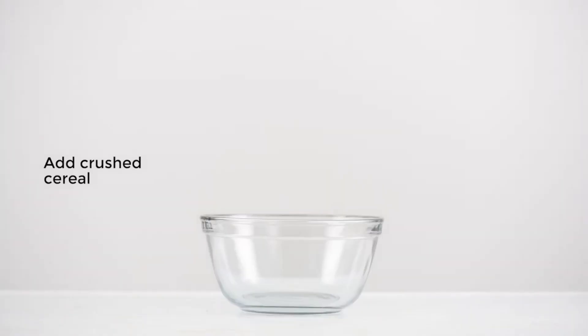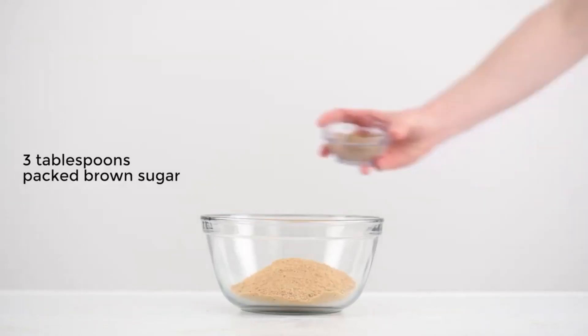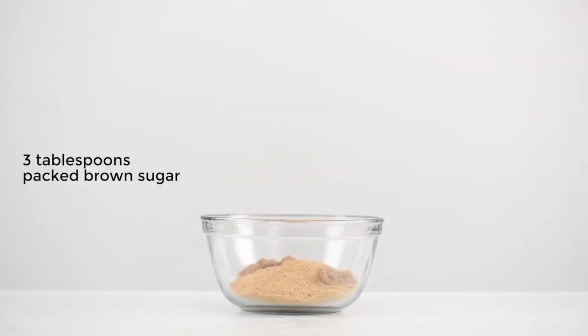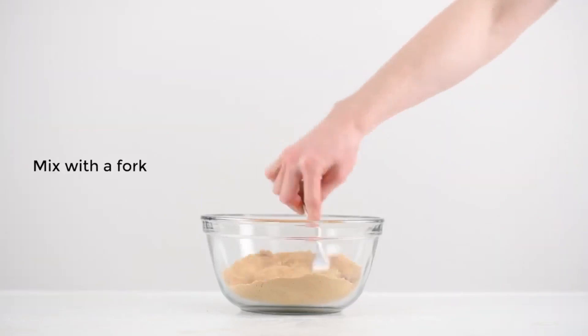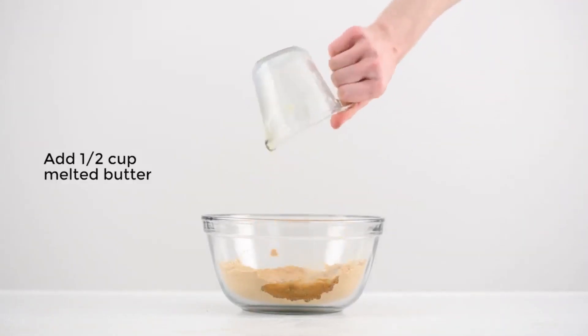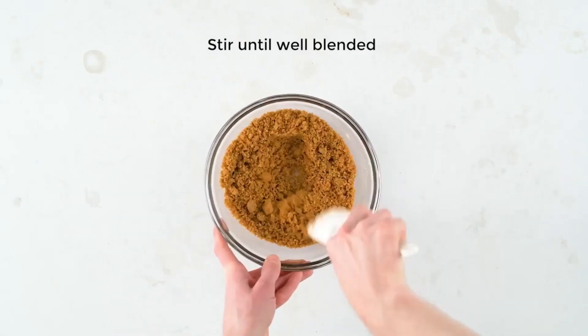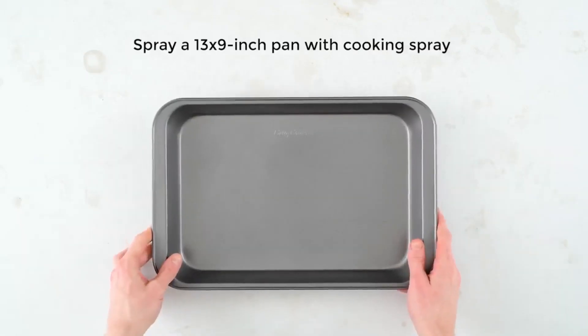Now add your crushed graham crackers to a bowl, add some sugar, and just mix it with a fork until it's all combined. Add some melted butter and stir it up until it's all blended.